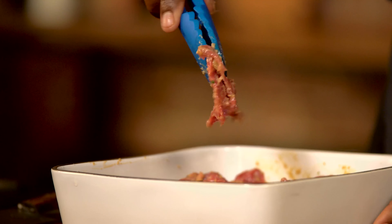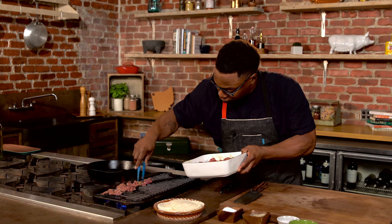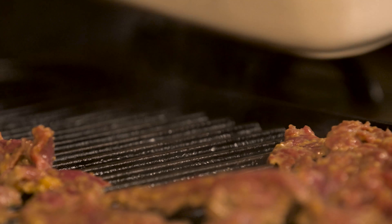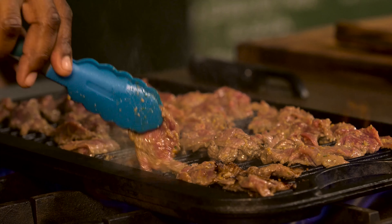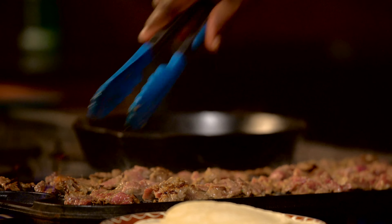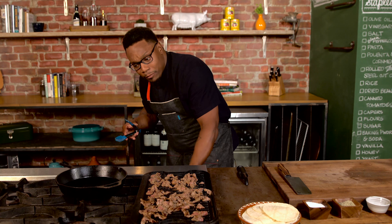I'm just gonna put these right on my hot grill pan right here, just trying to do a nice thin layer. Start flipping. So I flipped most of them — they're getting a nice char on them.